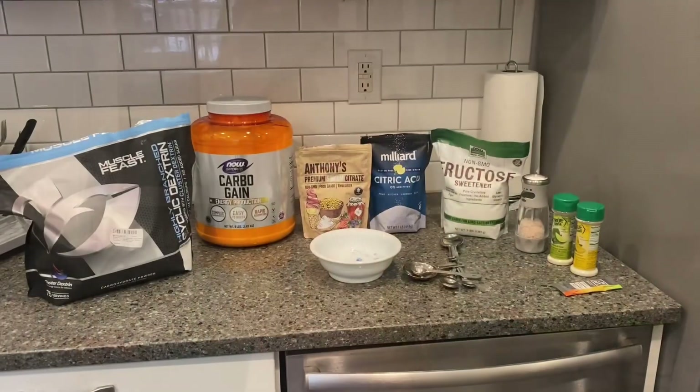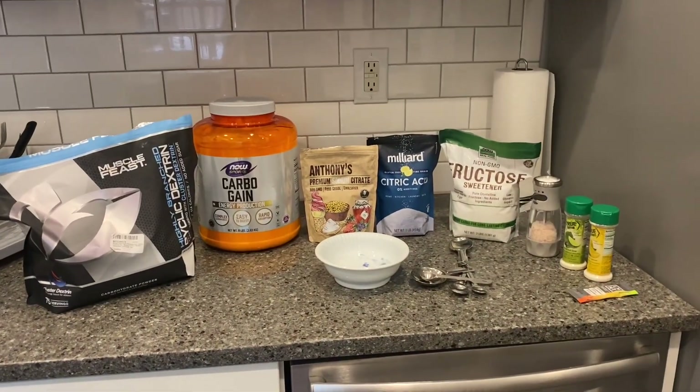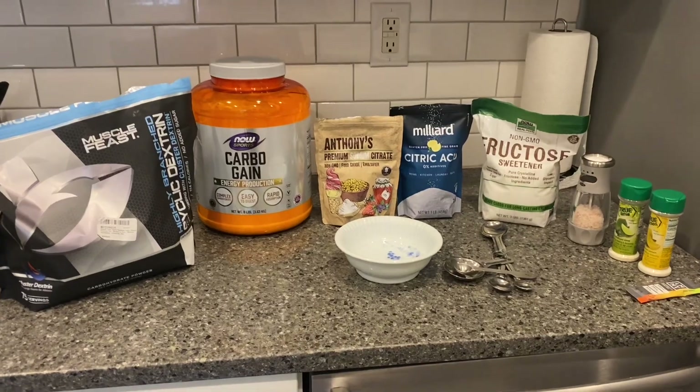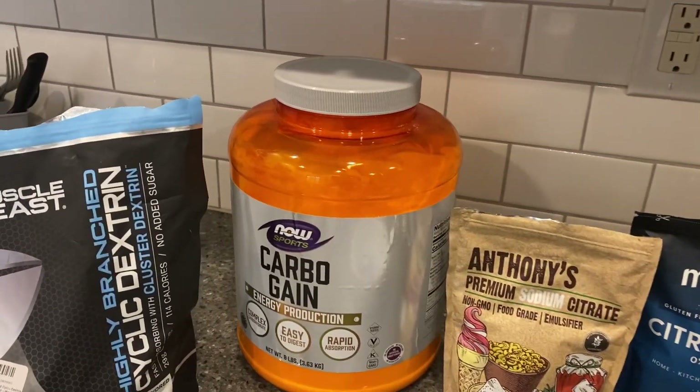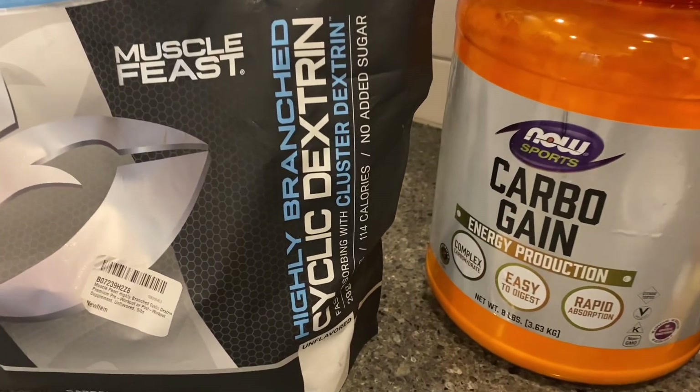So I'm going to show you what I do. Keep in mind, I've been doing this for a long time, so at this point I don't really follow a recipe — I kind of just wing it. But if you want an actual recipe, there are so many; just Google it, go online, you can find exact amounts. Otherwise, you can kind of do what I do and just sort of wing it. So I'm going to introduce you to all of the ingredients. If you look at Scratch Super Fuel or SIS Beta Fuel, you'll see most of the same ingredients.